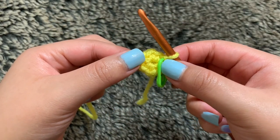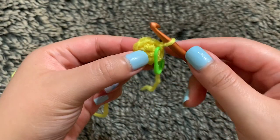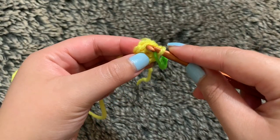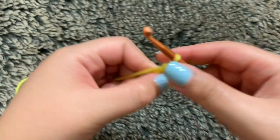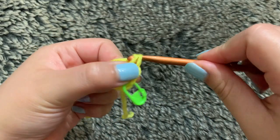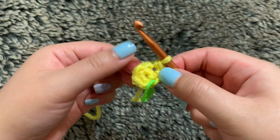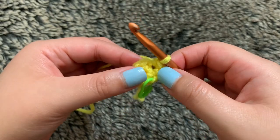For round two, we want to increase into every stitch. An increase is two single crochets into each of the stitches. I'm going to do one single crochet and then another one into that same stitch again. So that makes two into my first stitch, and if I repeat that all the way through, I'll end up with 12 stitches in total for round two.